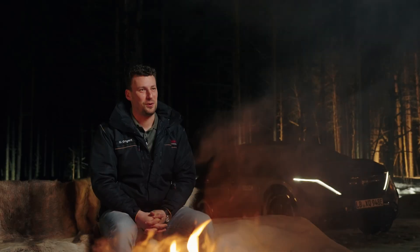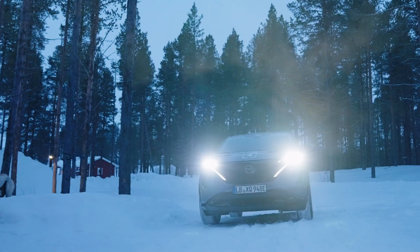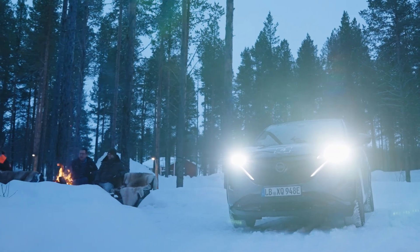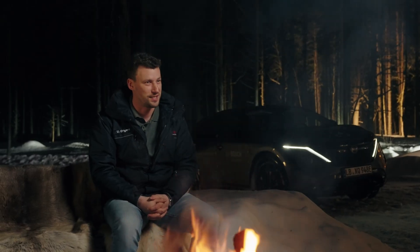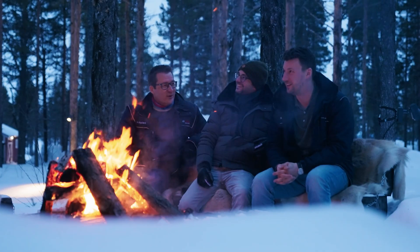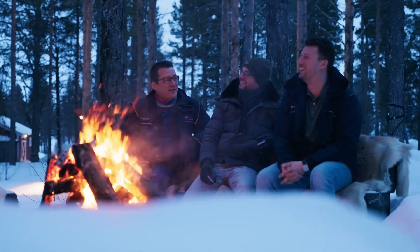After a long day working here in Sweden on the lake, it is really great to sit here at a campfire. One of the main topics why Sweden is so special is that the team spirit is awesome. It is a small team working together and it feels like working with a family.